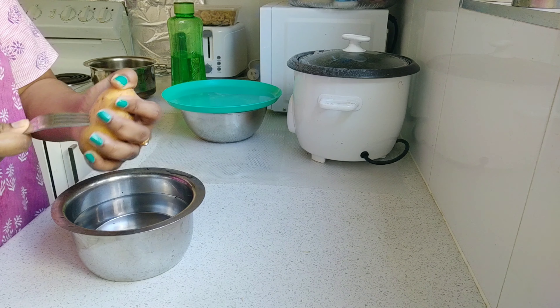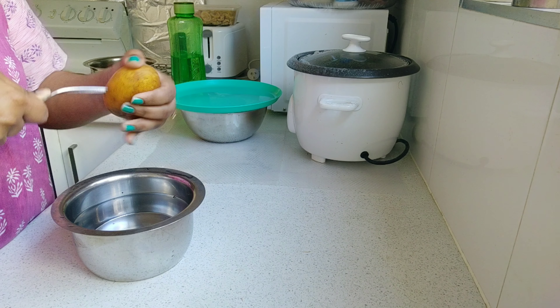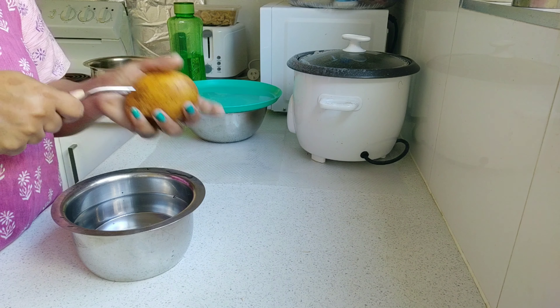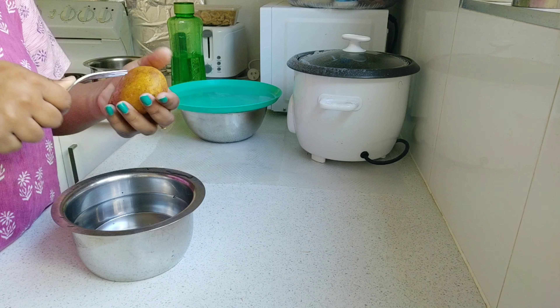I will boil the potato first. I will boil the potato in the middle and cook the potato. Then I will start the curry.